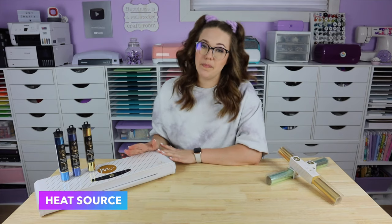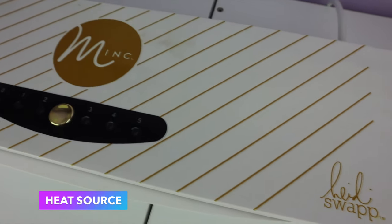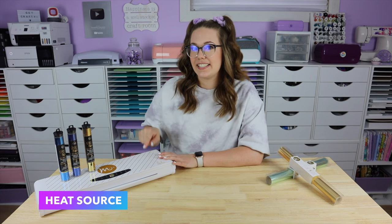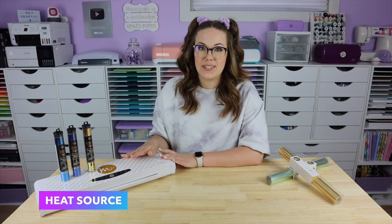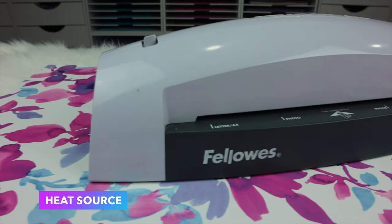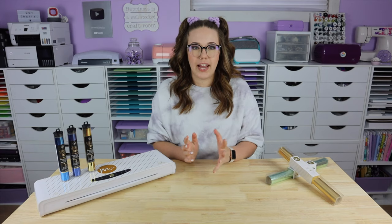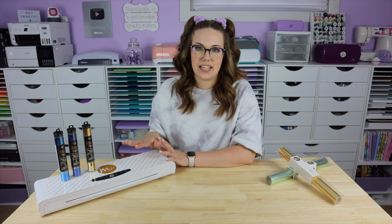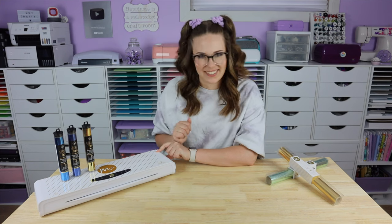Next you'll need a heat source. I do recommend the Mink Machine. I have the largest of the two sizes and I purchased this used back in 2016 and it's still going strong. Now if this is not quite in your budget when you're just starting out, or if you're not sure if you're really going to love foiling, you can get into it by purchasing a laminator. A lot of foiling artists will use the Amazon Basics laminator. Just keep in mind that a lot of those don't have heat setting adjustments, so some troubleshooting techniques may be a little bit different.